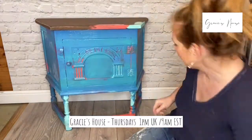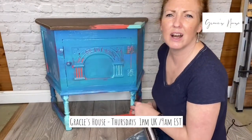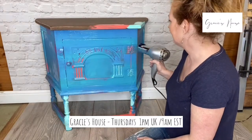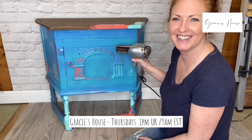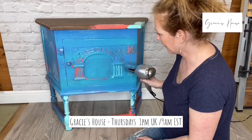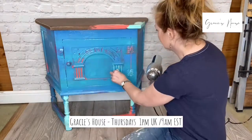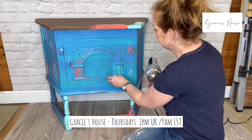So we're back to the hairdryer for a minute. What's everybody thinking so far — a little bit bonkers? Like it? Not for you? I know the whole being messy is really outside a lot of people's comfort zones — it took me a while too.